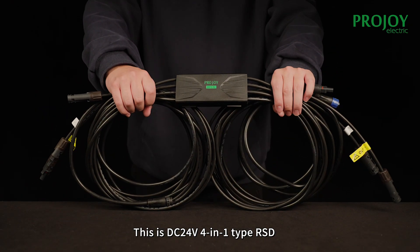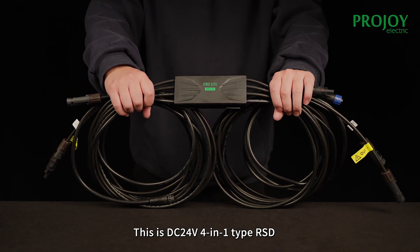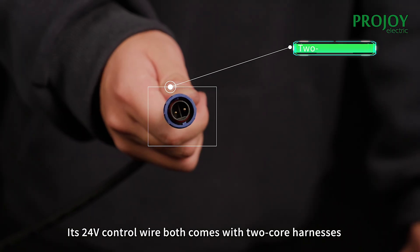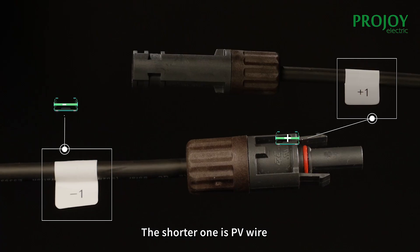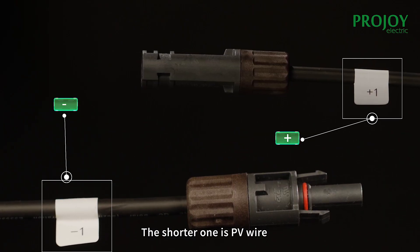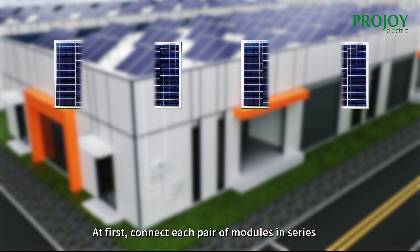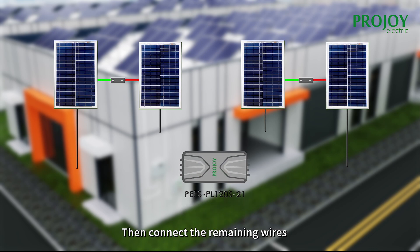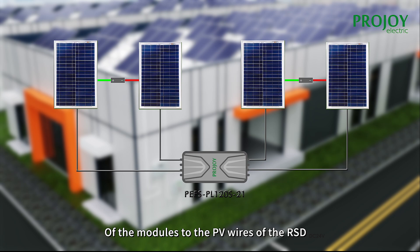This is the DC 24 volts 4-in-1 type ISD. Its 24 volts control wire also comes with 2-core harnesses. The shorter one is the PV wire. First connect each pair of modules in series, then connect the remaining wires of the modules to the PV wires of the ISD.